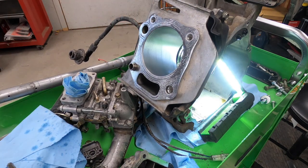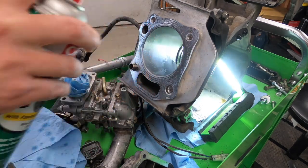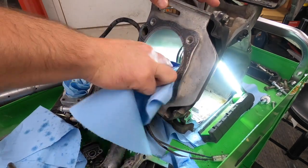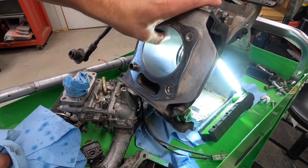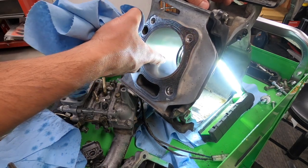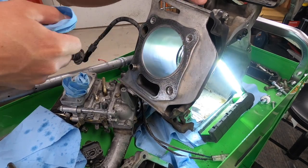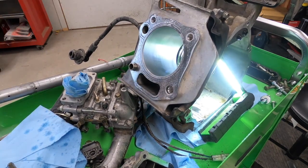Let me get some brake clean and clean up all that nasty oil. Now that it's all kind of cleaned up, you can see some minor scoring in there. Nothing bad — nothing that's going to cause any issues. It's not catching my nail or anything, but I might go back and try to clean that up a bit more. But in terms of the crosshatching, that kind of does its job.